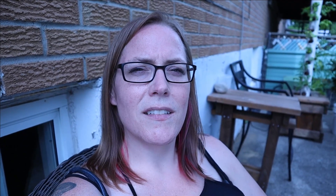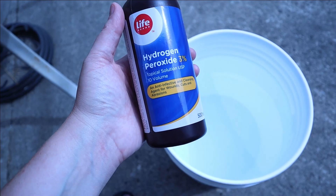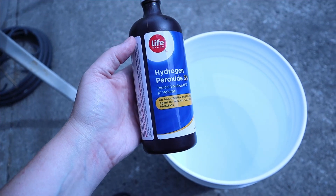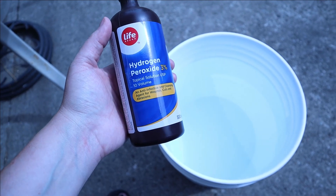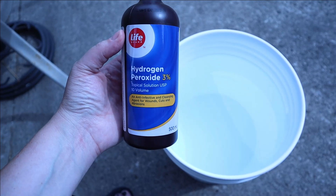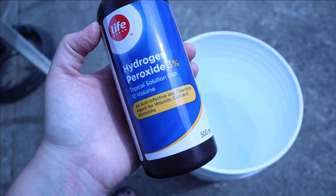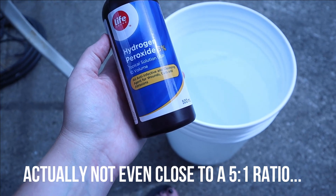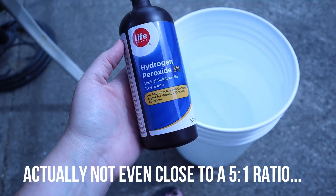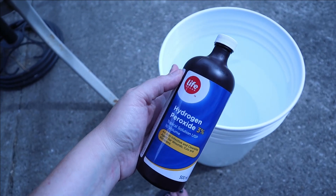I'm going to add peroxide to our water and switch it out. The videos I found mentioned you can use the 3% hydrogen peroxide from the grocery store or pharmacy. More experienced growers probably use higher-percentage food-grade ones, but those are very corrosive and probably more expensive. I'm using a 5-to-1 ratio, which by my Google math works out to around 400 milliliters for a five-gallon bucket. Since I'm going on the low side, I'm just going to put this whole 500 milliliter bottle in.